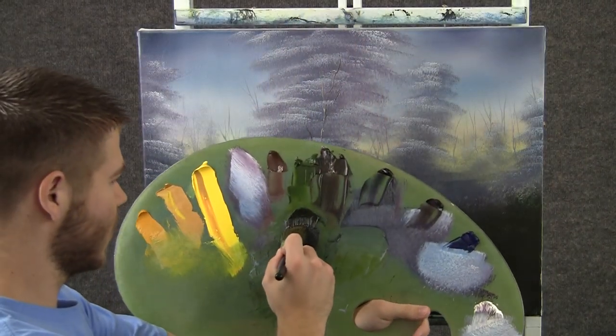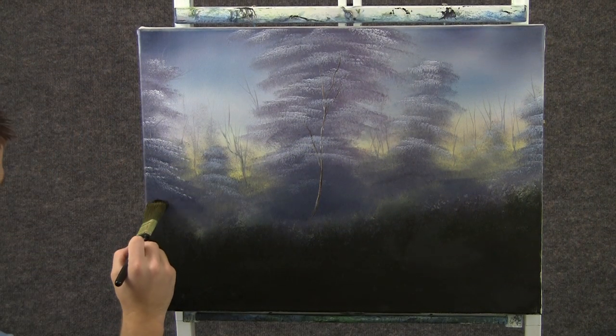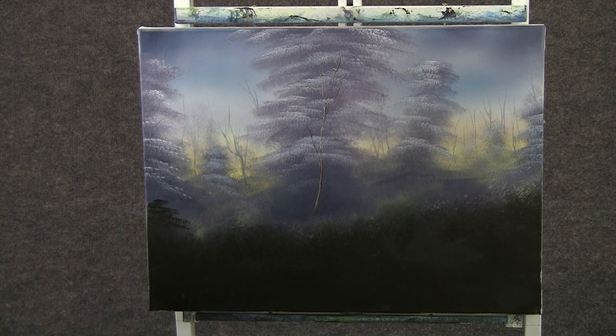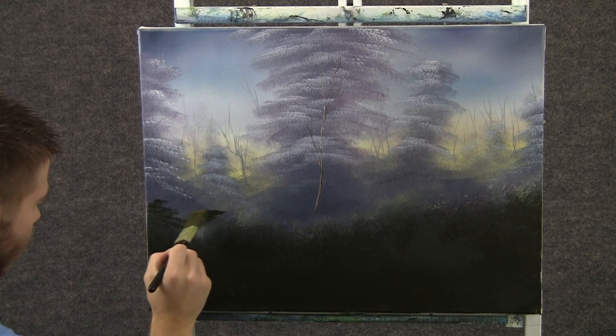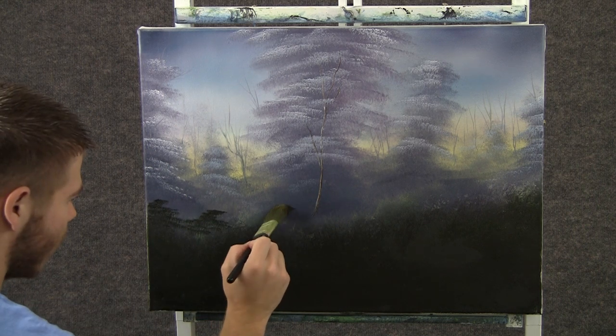Now with a one-inch brush, some good dark green — green and black mostly — you can come over here, use the corner, touch and kind of form some nice little bushes. Keep them nice and dark, and we'll put some nice bright highlights right over them.